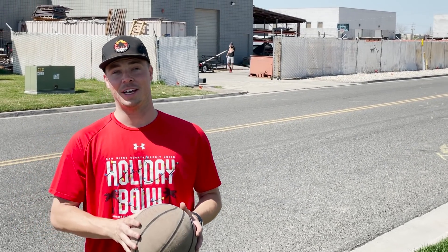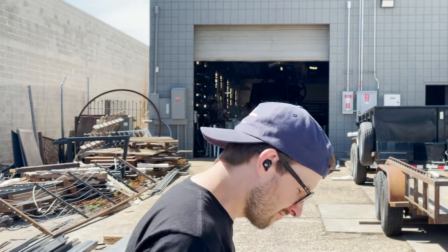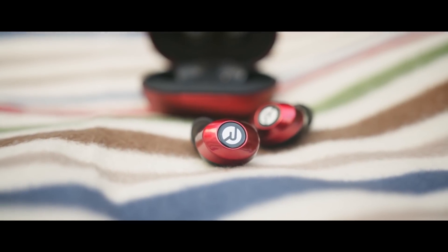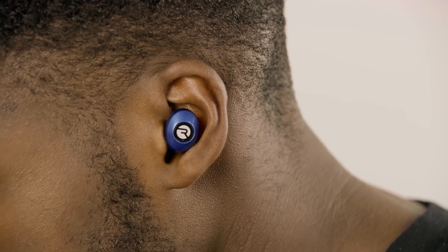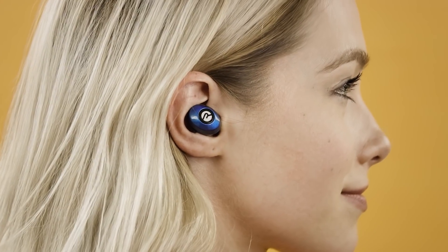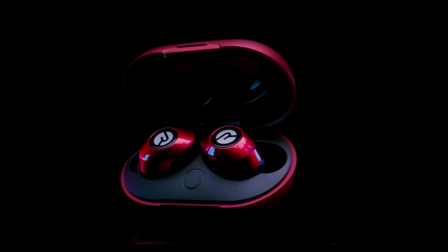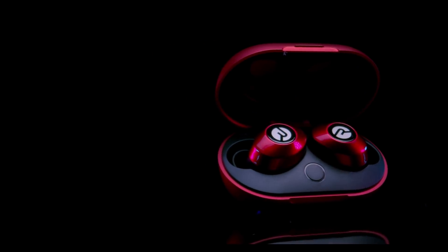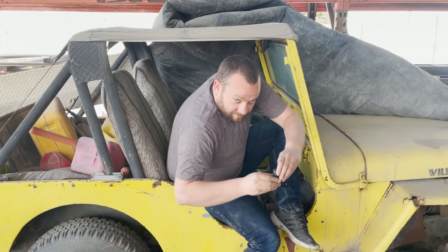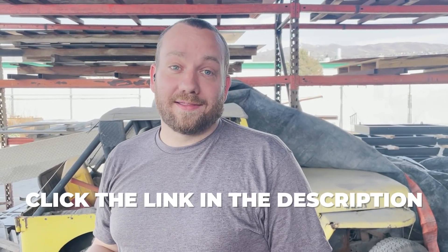We want to thank Raycon for sponsoring this week's video. Raycon offers premium quality earbuds at about half the price of the other guys, and they don't fall out. Raycon is disrupting the electronics industry from design to pricing, and prioritizes the customer experience. Co-founded by Ray J and loved by celebrities like Snoop Dogg and Mike Tyson, they have six hours of play time, seamless Bluetooth pairing, more bass, and a compact design with a variety of fit options for a comfortable, noise-isolating fit. Get 50% off at buyraycon.com/waterjet or click the link in the description. They also have a 45-day free return policy.